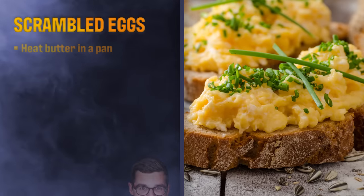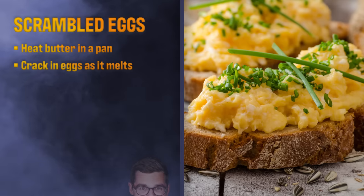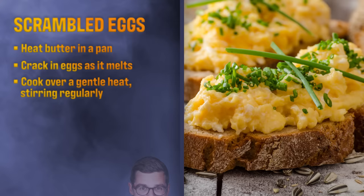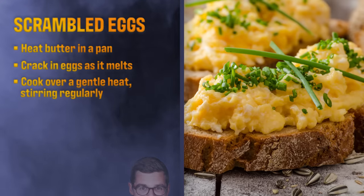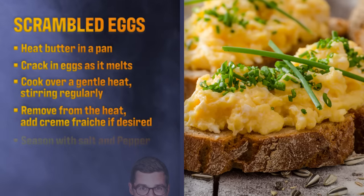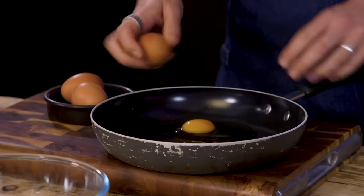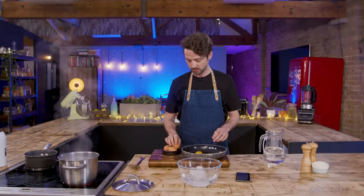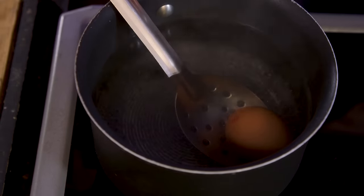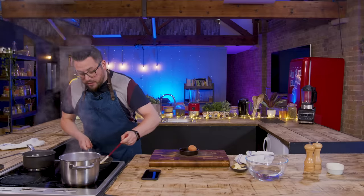For scrambled eggs, melt a tablespoon of butter in a small saucepan and crack in a couple of eggs whilst it heats up. Cook over a gentle heat, stirring regularly until chunks of egg begin to form. Once you get them to your personal desired consistency, add a dollop of cold crème fraîche — it stops the cooking and makes them super creamy. Now's the time to season with salt and pepper. I crack my eggs straight into the pan, no butter, no milk. Butter taste makes everything taste good, especially scrambled eggs.